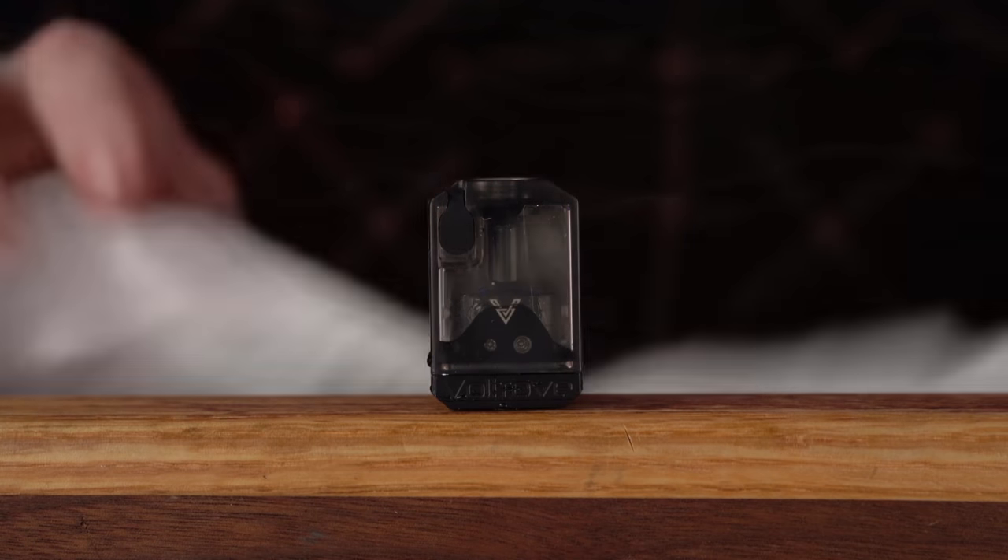What did I do wrong in that live build stream so I don't replicate it now? What we're going to do is get this Voltrove up and running. We're going to slide down right now, take it apart as it is - as it has leaked - look at the old build, look at the old wicking, maybe see what I did wrong, rinse it out, and get going.